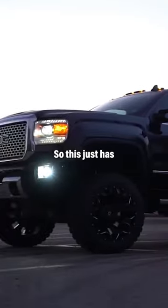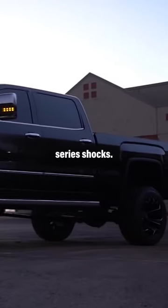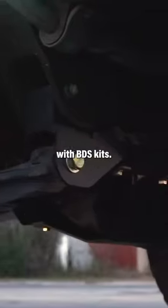This is up on a six and a half inch BDS, so this just has the regular NX2 series shock. All the angles are good with BDS kits — they always are.